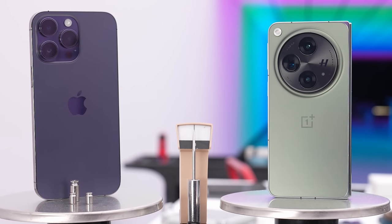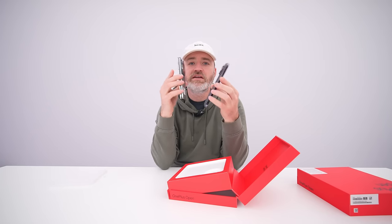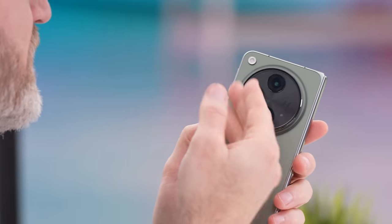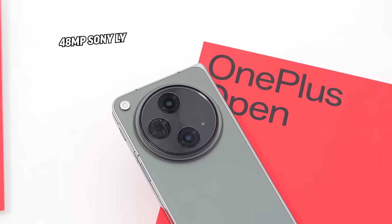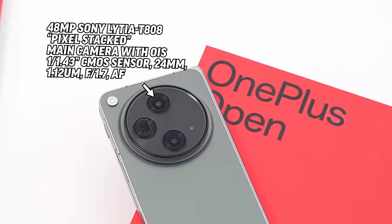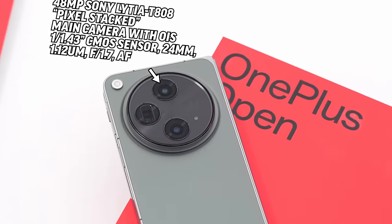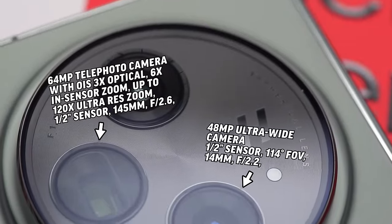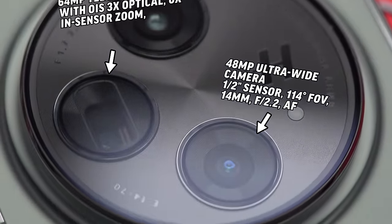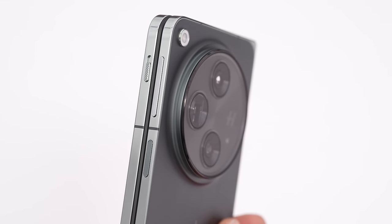OnePlus claims this device weighs basically the same as an iPhone 14 Pro Max. The 14 Pro Max is a heavy non-folding device, so it's still impressive to have a complete folding phone come in at the same weight. The main sensor is 48 megapixels — that Sony Lytia pixel-stacked sensor. The 3x zoom is a 70mm focal distance, good for portrait photos. The ultrawide comes in at 14 millimeters, which is actually quite nice. I'm curious to see how this stacks up against other flagships, not just other folding phones.